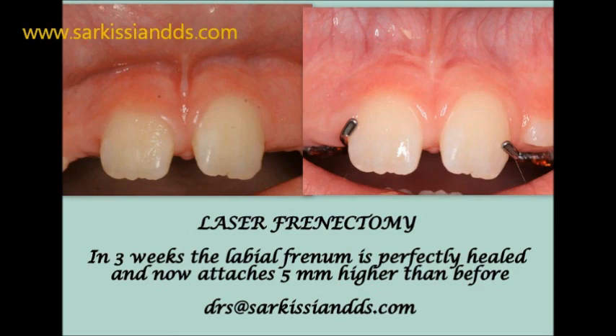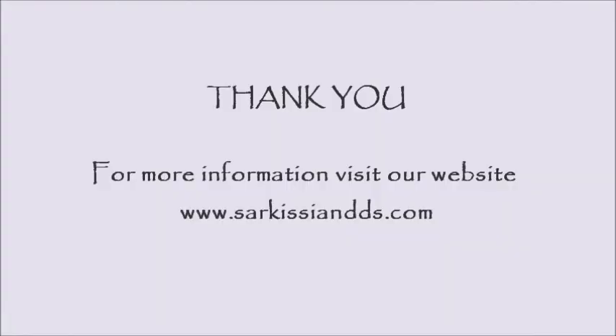In this video I use the WaterLase by Biolase. For more details on laser dentistry, visit my website. Thank you for watching.